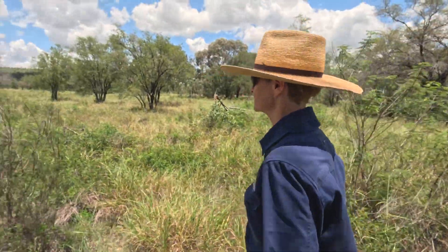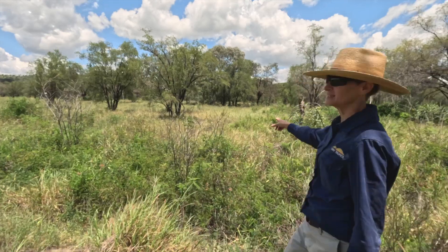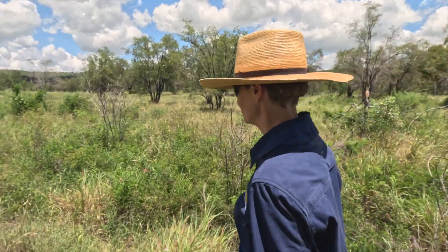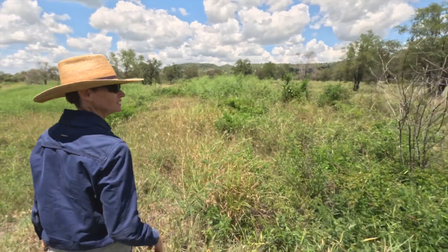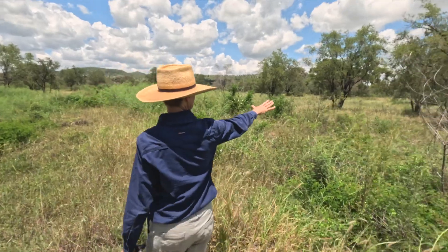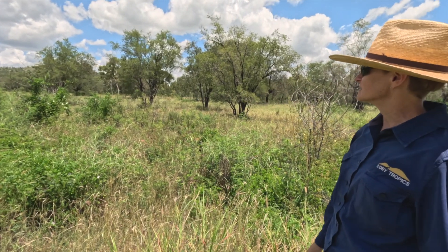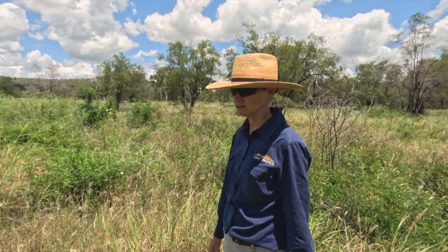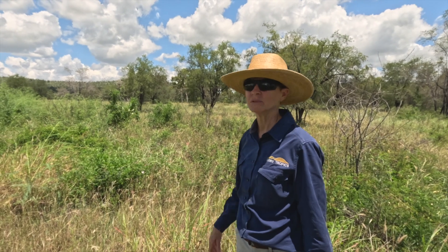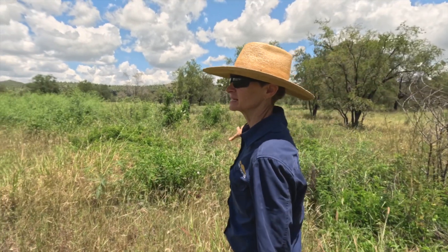We'll get desmanthus, seca, and butterfly pea — see the purple flower? This is the drainage line, this greener part. The vegetation in that area was all hard panned. It certainly shows that if you do a good farming job with the fertilising and the mill mud, you will get things growing. That side would have had some topsoil left, just compacted and hard panned.